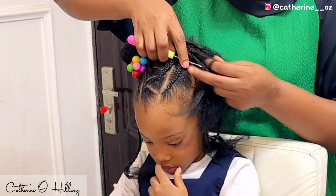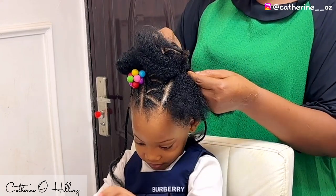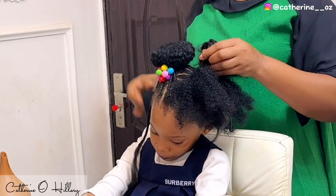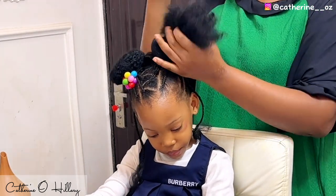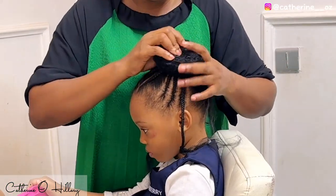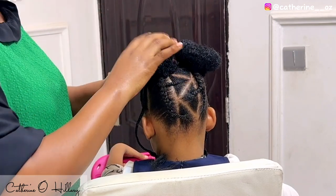I repeat the same process on the other side — crochet the extension onto her hair and put the donut bun over it, covering it up just like the first one. Easy peasy, nothing tricky. However, because her hair is short, passing it through the donut would have made it bumpy, so I left her natural hair down and just passed the kinky extension through the donut. It came out perfectly fine — no weird look, just perfect.